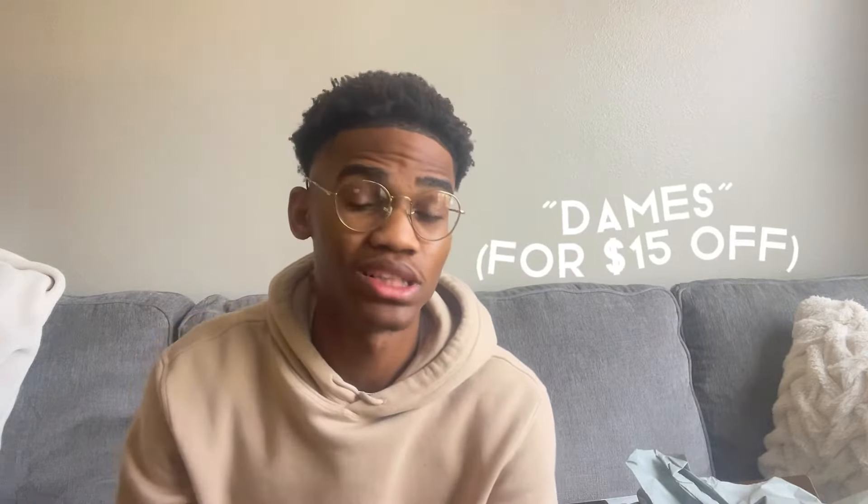Shout out to Hype Road once again. One last look at the shoes before I put them on feet — super cool, super dope shoe as y'all can see. Make sure to go shop at Hype Road to get 15% off. Use my code Dames and you will get 15% off. This is an amazing shoe with amazing quality.